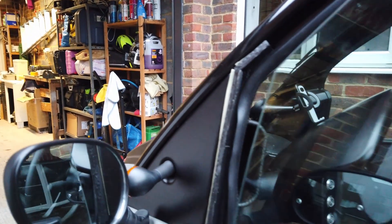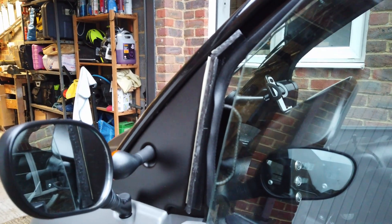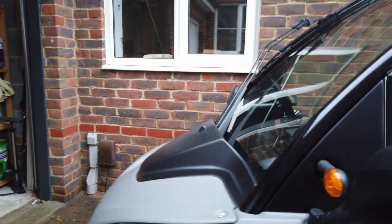Just a short little video there to show you my new 3D printed wind deflectors. Cheers!